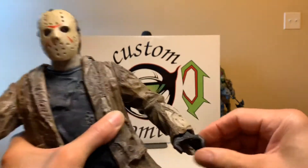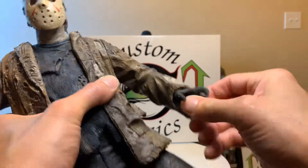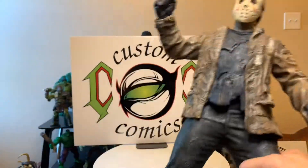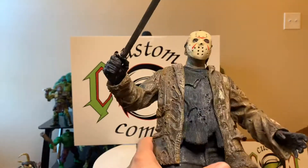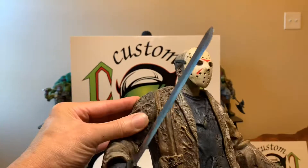His hands are real soft. He's been in a box and got a little dusty, but yeah, just a nice eye catcher at Halloween. I love watching scary movies — I just love it. It looks good.